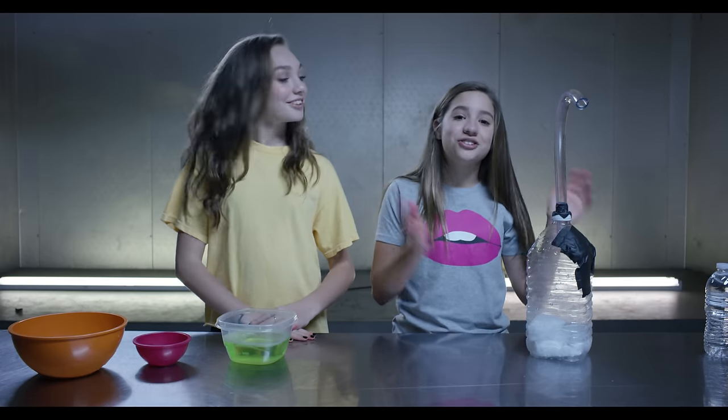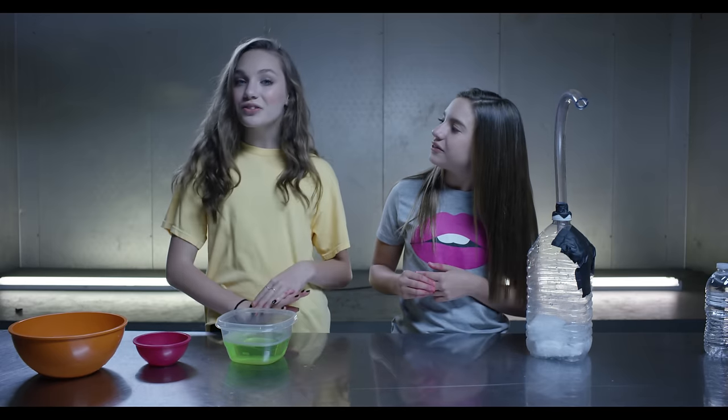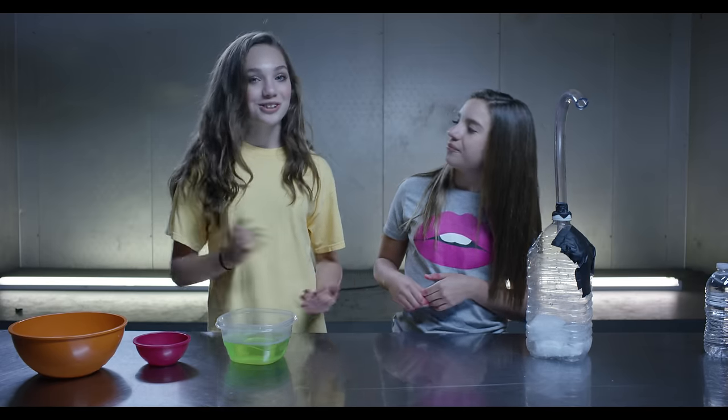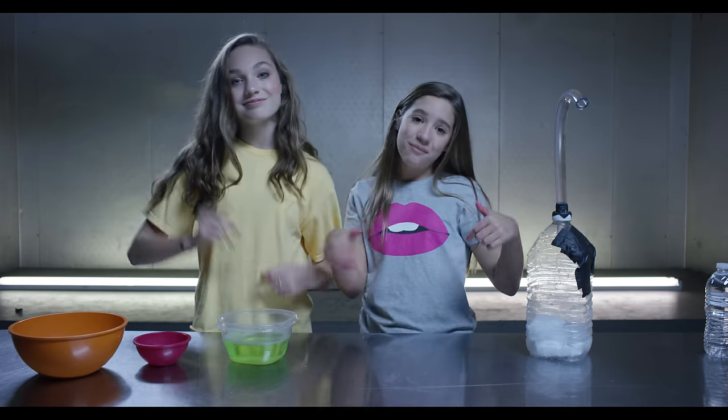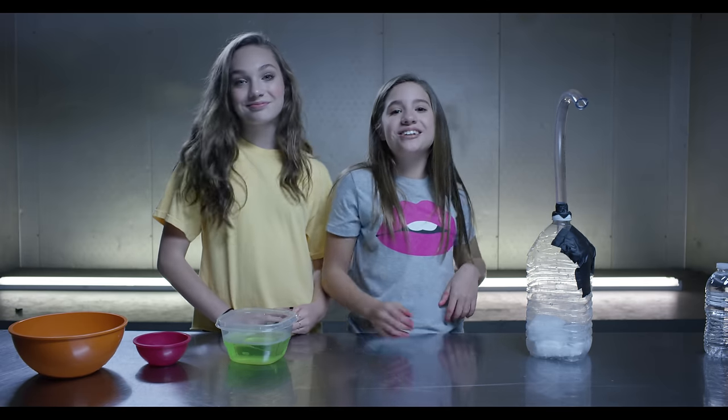And there you have it, dry ice bubbles! This was so much fun to make and we loved how it turned out. Make sure to give this video a thumbs up and hit that subscribe button down below. Thank you guys for watching, bye!